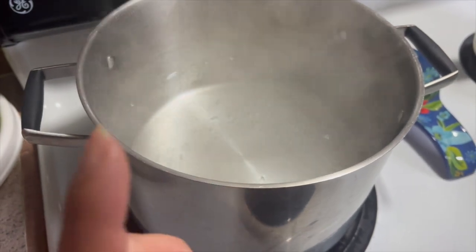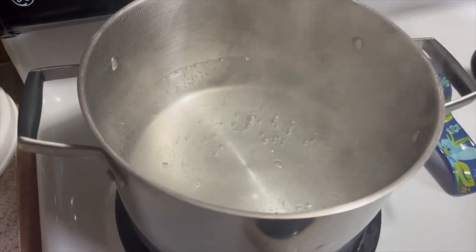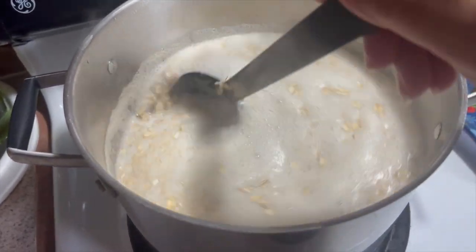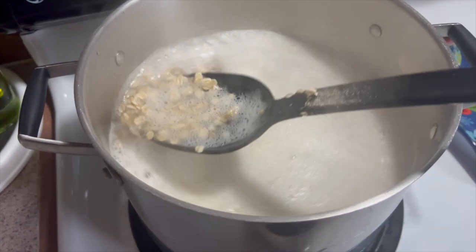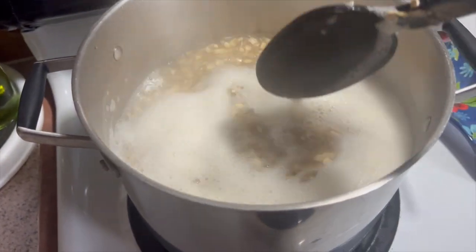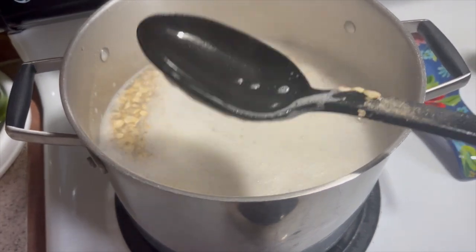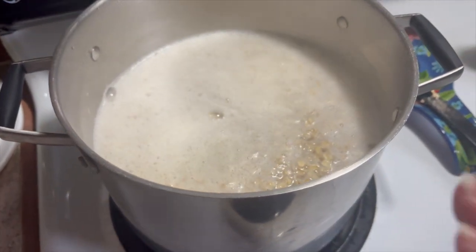In a pot I'm bringing eight cups of water to a boil. I dumped a little bit of salt in there. I just added four cups of oats to the pot and lowered the heat to a medium high heat instead of a high heat. Once this comes back to a boil I'm going to lower the heat to a very low setting so that the water is just going to simmer.